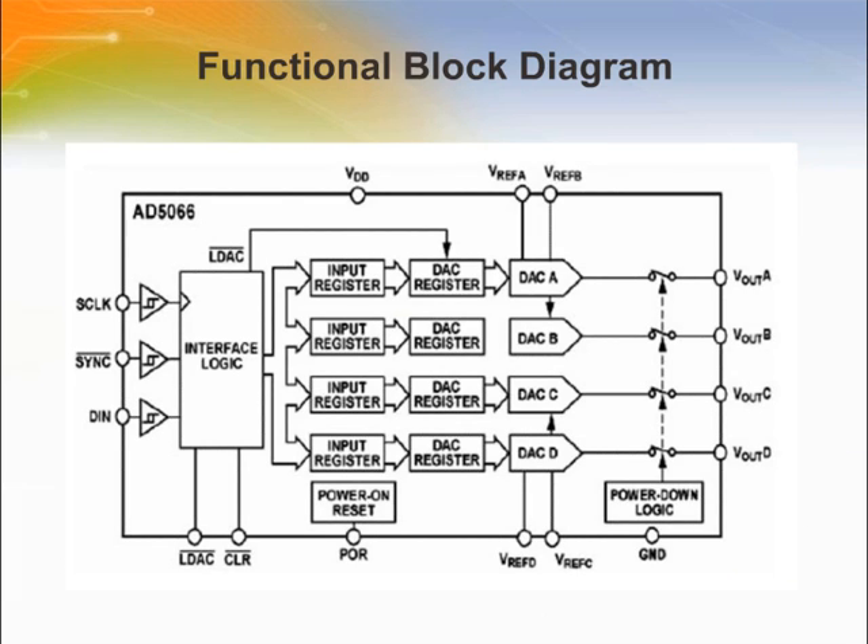The AD5066 is a low-power, 16-bit quad channel, unbuffered voltage output with nanoDAC reference buffers provided on chip. The part uses a versatile, 3-wire, low-power Schmitt trigger serial interface that operates at clock rates up to 50 MHz. The AD5066 incorporates a power-on reset circuit to ensure the DAC outputs power up to a known output state. The device also has a software power-down mode that reduces typical current consumption to 400 nanoamps. The DAC architecture consists of two matched DAC sections.